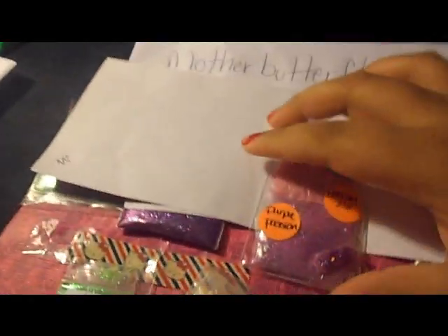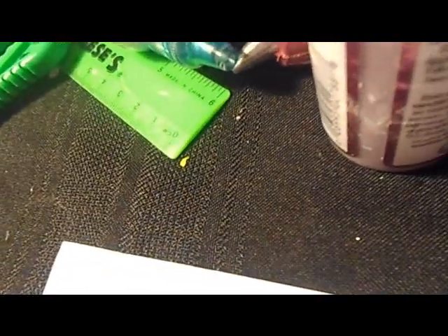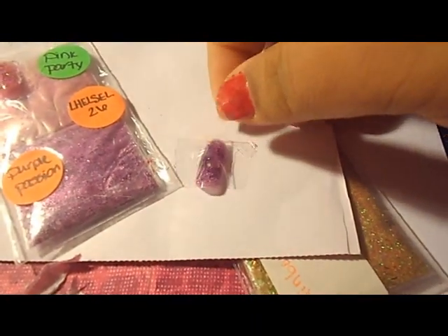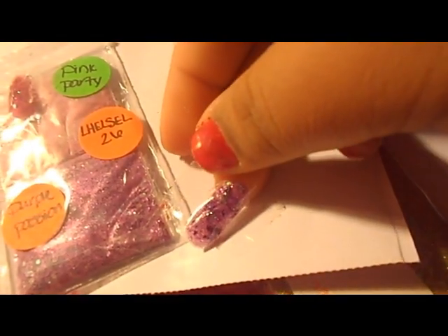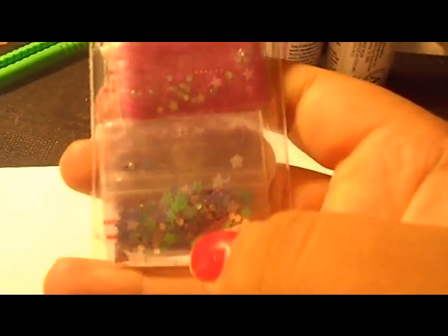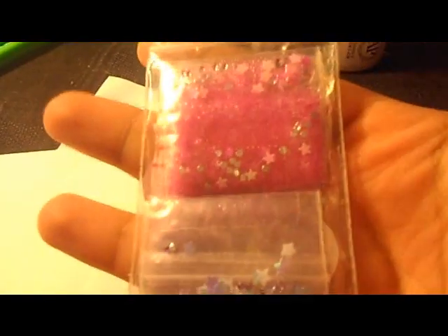It's a really pretty purple. For the Pink Party mix she sent in some pink beads, stars, and rhinestones. For the Purple Passion mix she sent in some little rhinestones, hearts, and stars — they're really pretty.